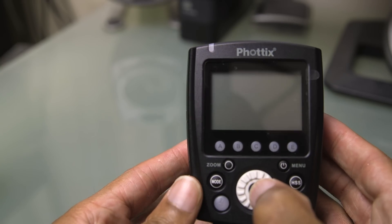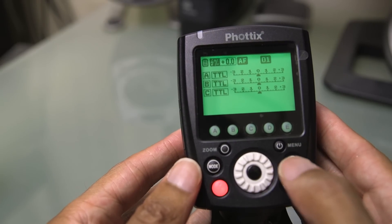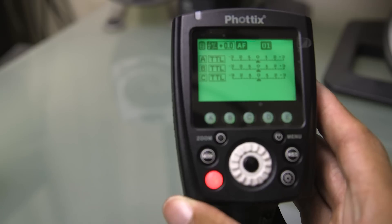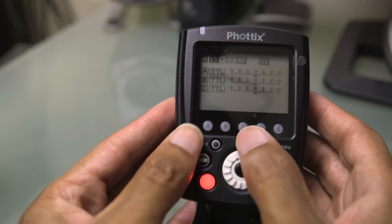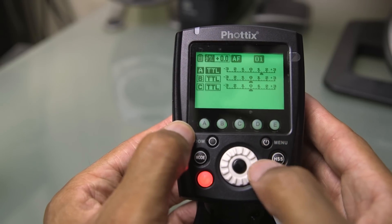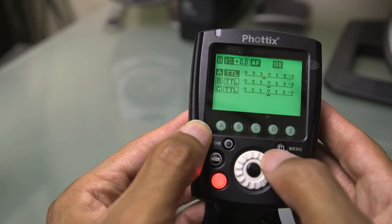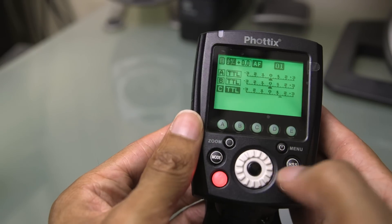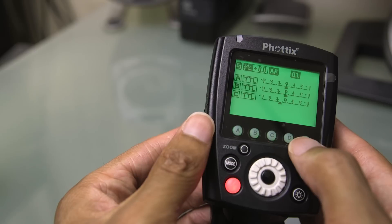The thing that's awesome about the new Odin 2 is that you don't have to worry about that constant multi-press. If you want to change the power of a given group, all you have to do is press the button for that group. If I want to change A, I press A, then simply scroll right or left — it's still adjusted in third-stop increments. If I want to change C, I press C, and that's it. Very fast.